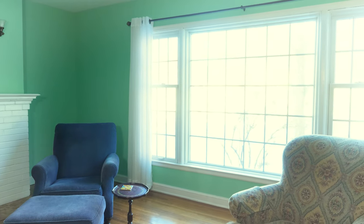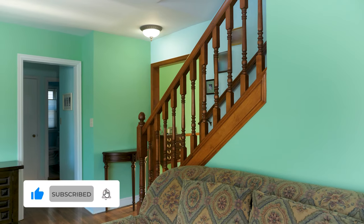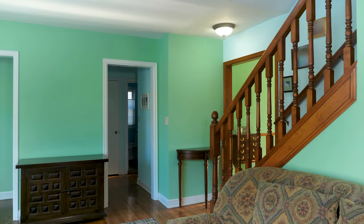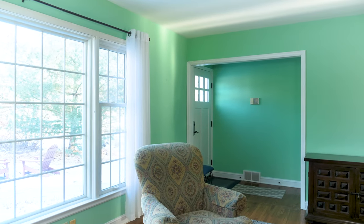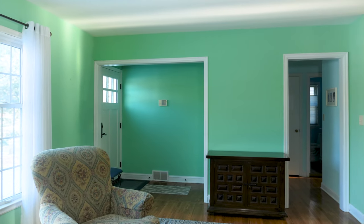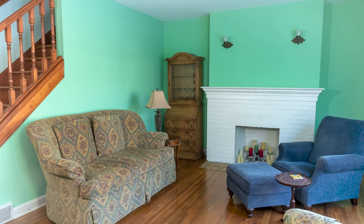There's our completed project. The room feels very bright now and the white really pops next to the updated green — I think it looks great, and so did the homeowner. Let me know what you think: do you like the new color or the old one? What was your favorite tip from today's video? Leave a comment below, and good luck on your DIY painting projects.